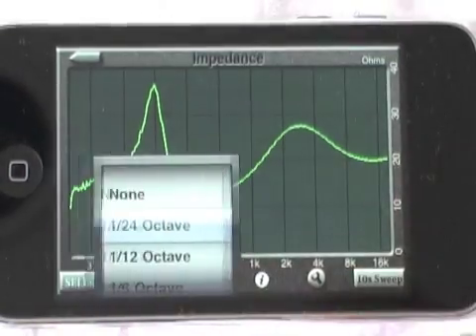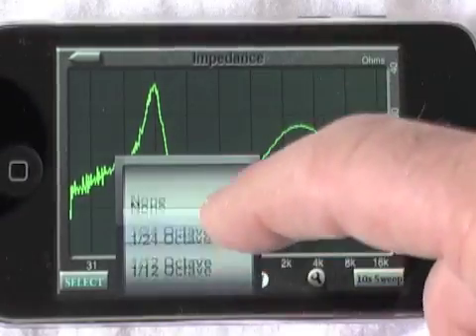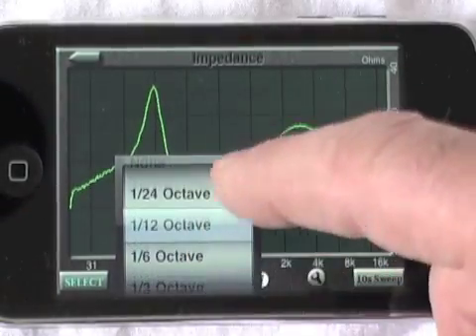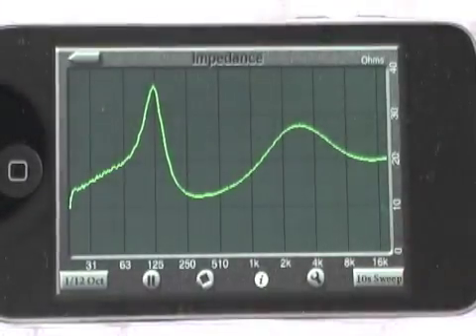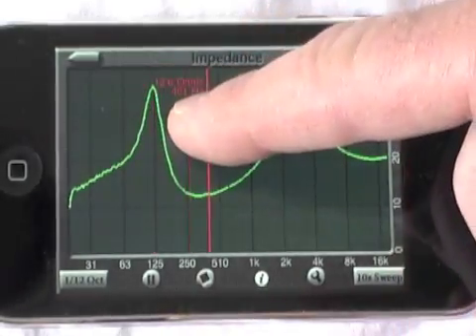There we have our impedance sweep. We can use the smoothing picker to change the smoothing anywhere from none — where you see a little coarseness in the low frequencies — up to the smoother choices. We also have a cursor that can read out the exact impedance and frequency at any point on the graph.